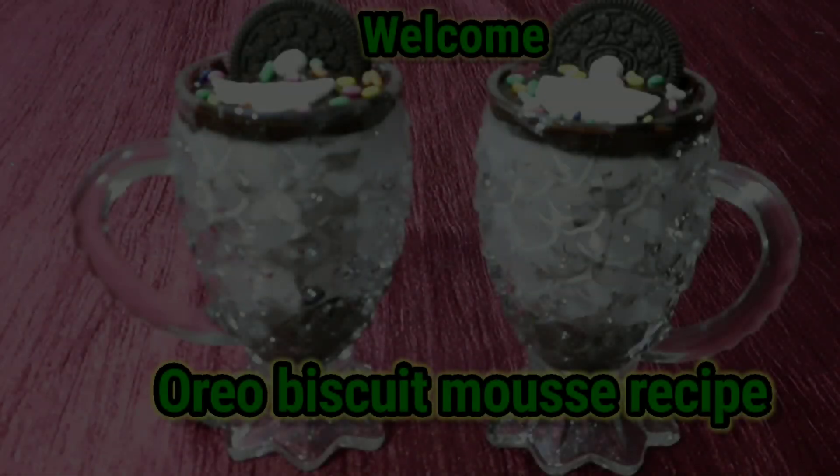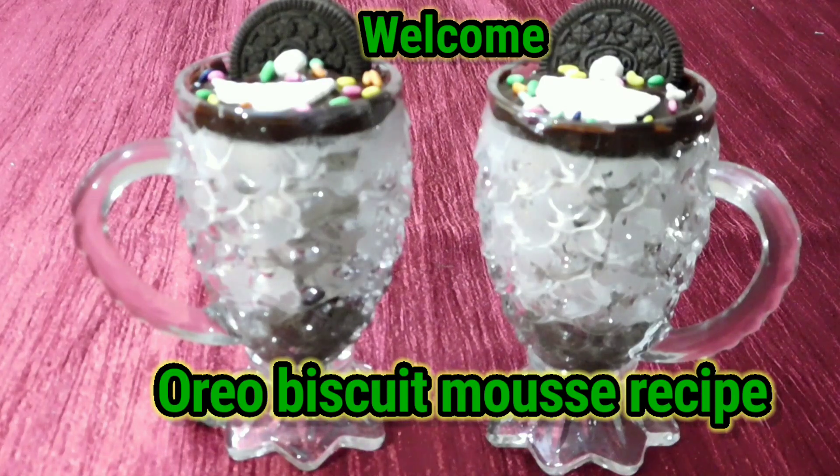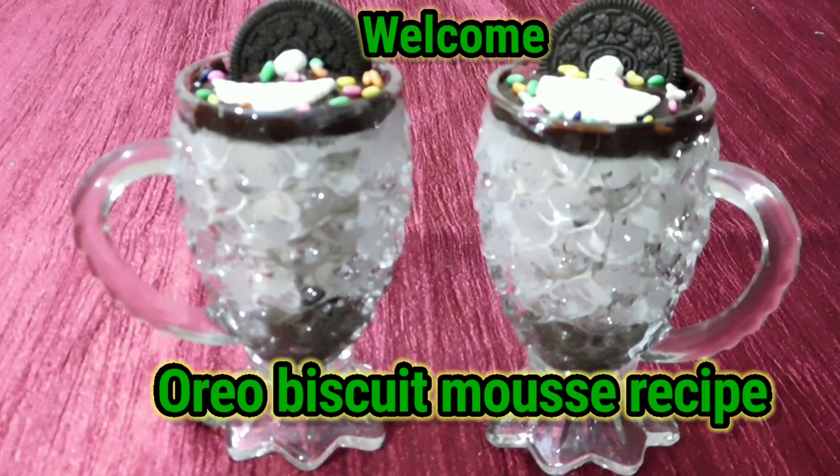Hi friends! Welcome back to my channel! I am going to do a mousse recipe for this one.